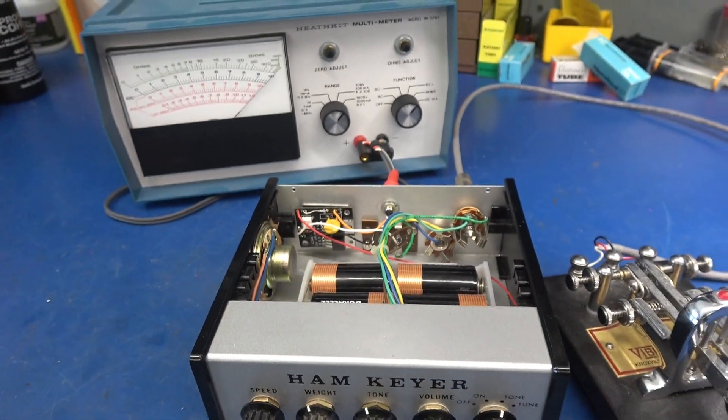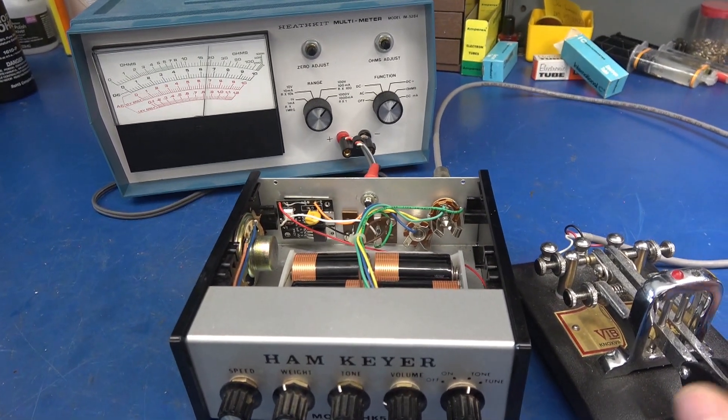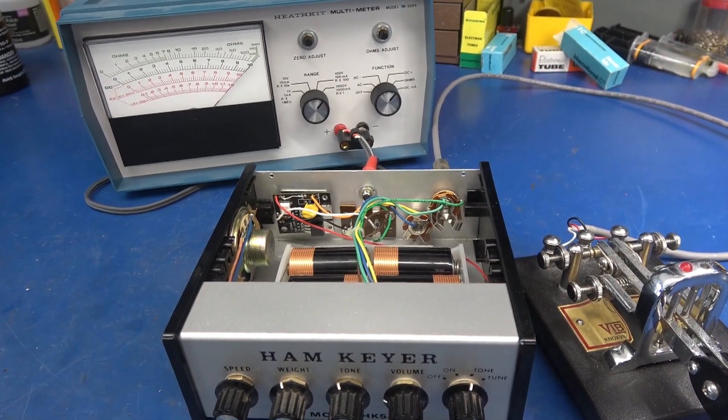Time to verify using my multimeter and my pedal. Looks good. Let's hook it up to the transmitter for the final test.